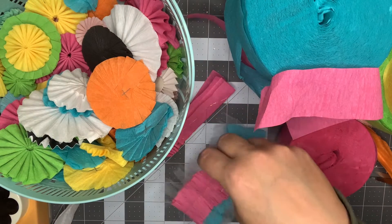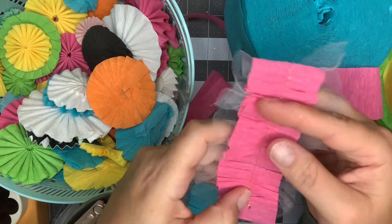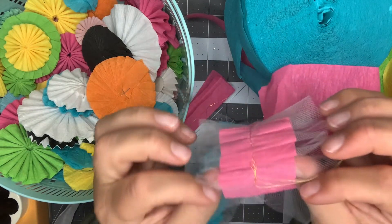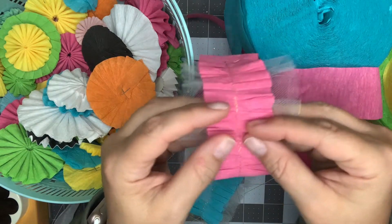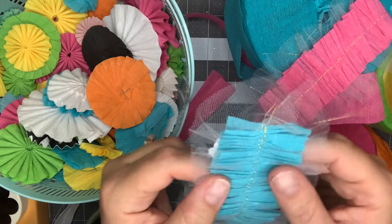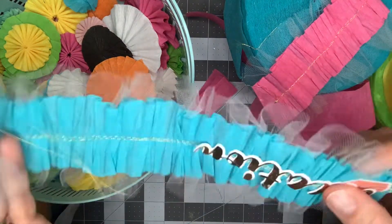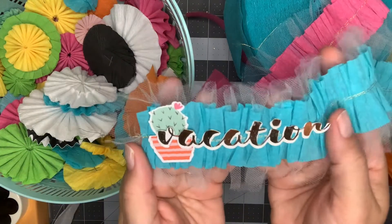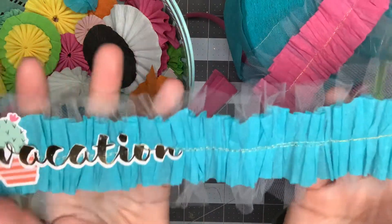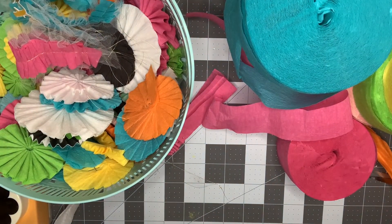The last thing I want to talk about for crepe paper is creating little trims. These are perfect as bag toppers, or you could run one along the side of a pocket letter to finish the edge, or use them on memory deck cards as background. Basically, it's just taking crepe paper — this one has tulle on the back, but you don't have to use that — and pushing it through your sewing machine, scrunching it up along the way with a straight stitch right down the middle. You could do a yard at a time or more and keep it in your stash.